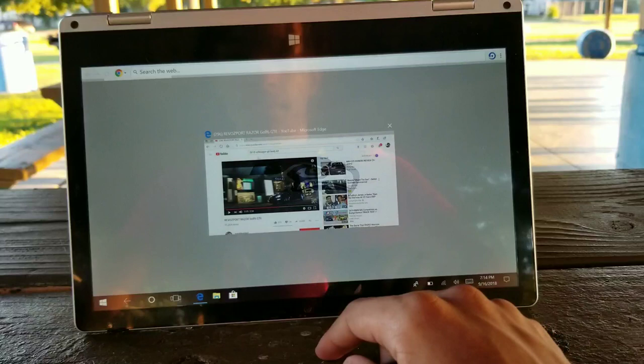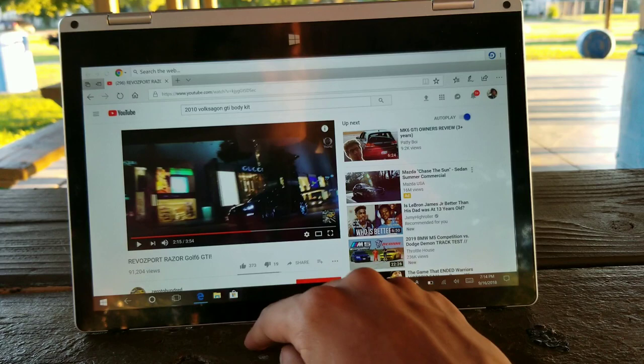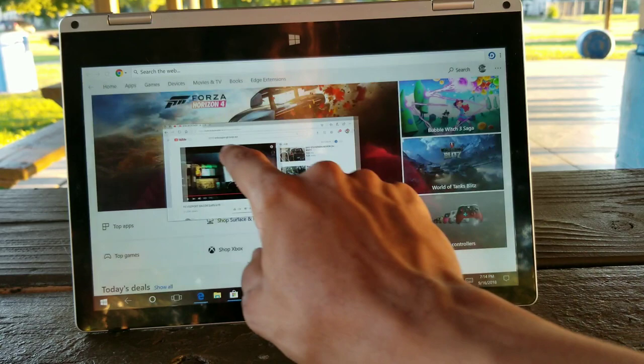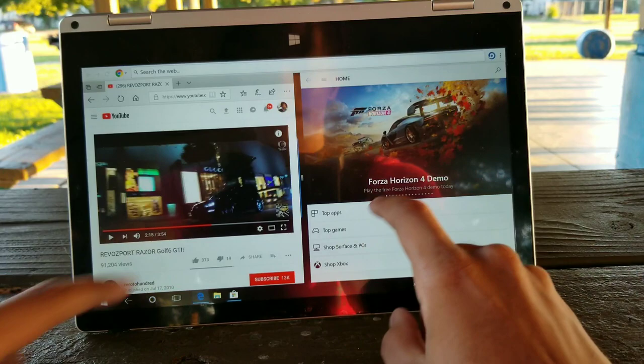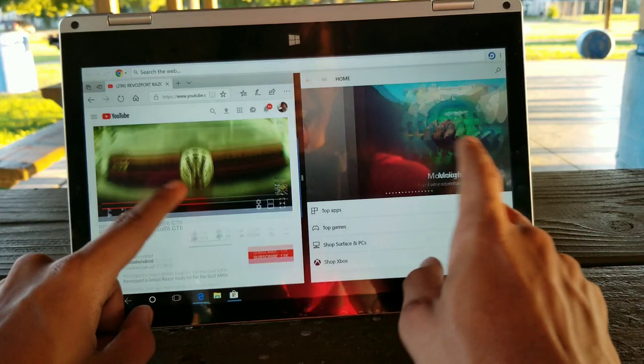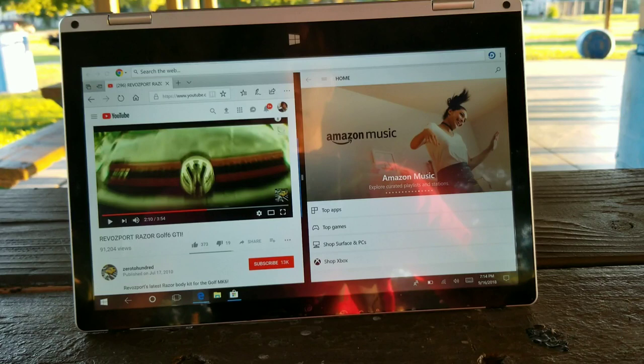So if you want to look at a YouTube video and browse a car website at the same time, you can do that with a simple click of a button. Bingo — boom — like that. Forza Horizon 4 demo on one side, playing a YouTube video of my favorite car on the other. It doesn't get much better than this, people. The display is amazing — for a $200 computer, it's worth it.